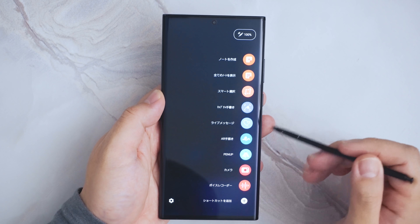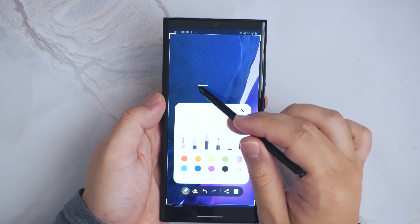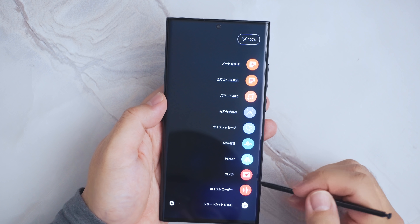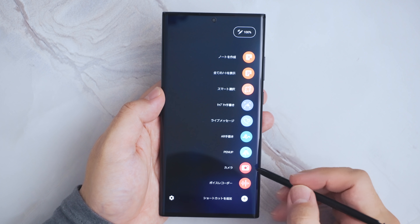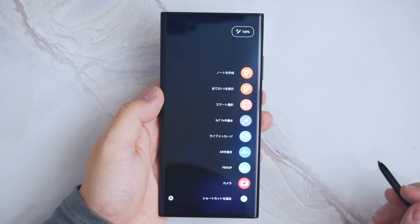キャプチャ手書きなんかは、このディスプレイをキャプチャして、キャプチャした画面に書き込んでいくなんてこともできます。写真にちょっと文字を入れたりとか、そういうこともできますね。ここにアプリがいろいろ並んでいるんですけども、ショートカットを追加ってやると、入れたいアプリを追加していくこともできます。逆に、あまり使わないアプリはここから削除してしまうこともできます。これらの機能はGalaxy Note10 Plusでも基本的に使える機能なんですけども、Galaxy Note20 Ultraですね。